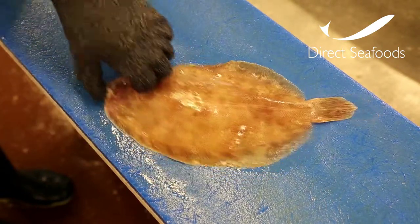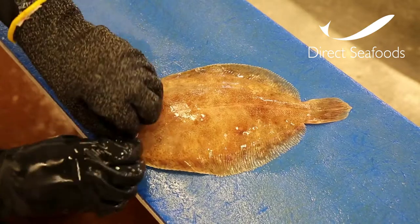Holding the fish with the head pointing towards you, score around the head with your knife creating a small flap.